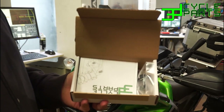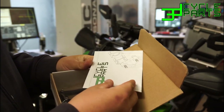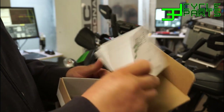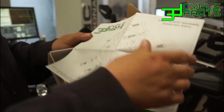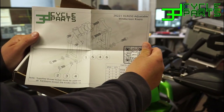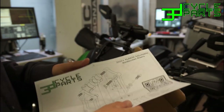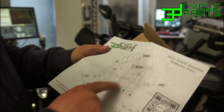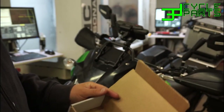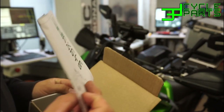When you open the box, this is what you're going to find inside. You're going to have this diagram — we'll start including these in there just as a visual aid. It shows how everything goes, has the QR code, and labels each part and how it's supposed to look, at least on the risers when they're together. That's also on the website. If you don't have one of these in your kit, it's on the product page.